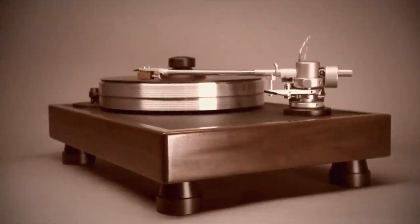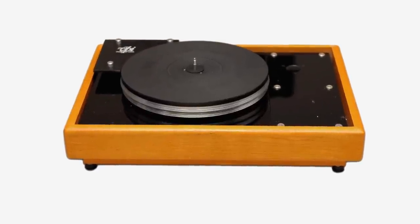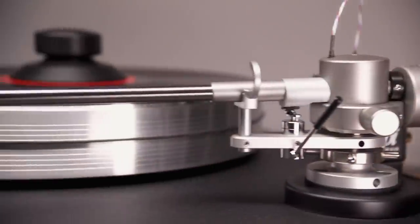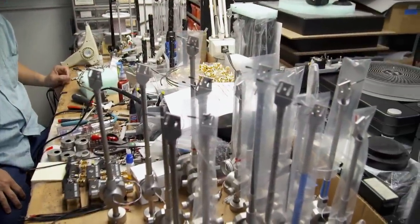Then he turned his sights to turntables — right around the time CDs were coming in and turntable manufacturers were getting nervous. Despite the threat from CDs, music aficionados snapped up his turntables. Along with a solid bass, a good turntable needs a balanced tonearm. This one comes in 9, 10, and 12 inches.